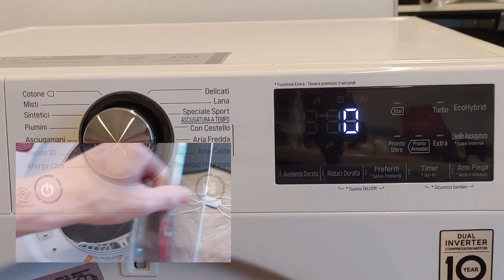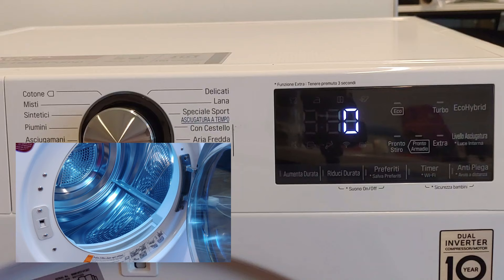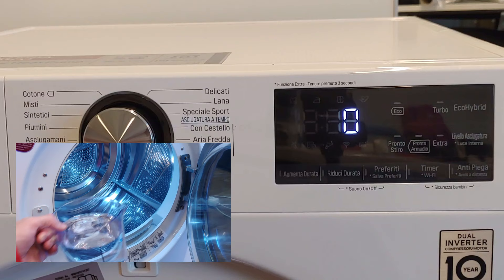Open the door and take out the lint filters. Pour 1.5 to 2 liters of tap water into the lint filter hole.